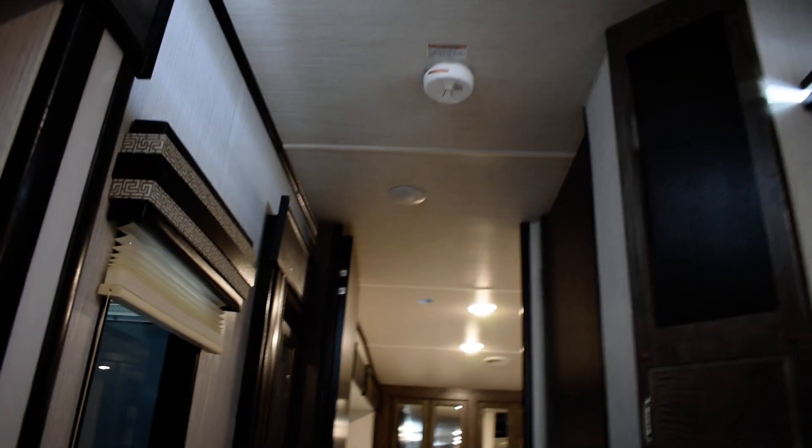Coming out of the master bedroom, the light in the hallway above the steps is manual — so if that one's on, you won't be able to turn it off by phone. When you close it all up, the best indicator that you have shore power is the microwave — if the microwave is lit up, you've got shore power.